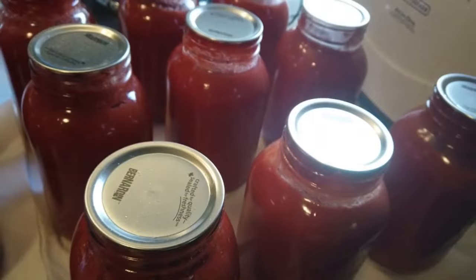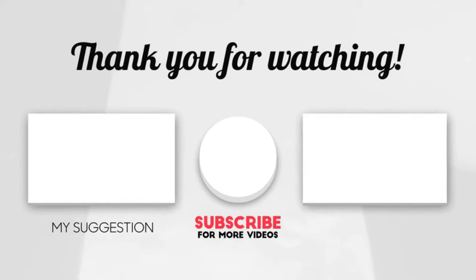And that is it — it's that easy to freeze your tomatoes all summer long and then turn them into sauce in just one day, in a matter of hours. Hope you've enjoyed. If you did, don't forget to give us a thumbs up. Feel free to subscribe if you want to see more videos like these. Have a blessed day — we'll see you next time.